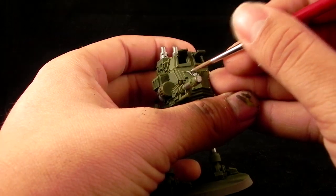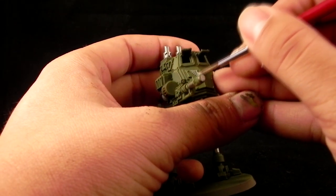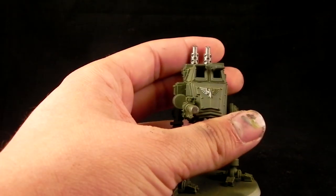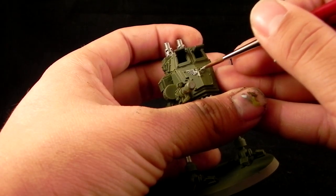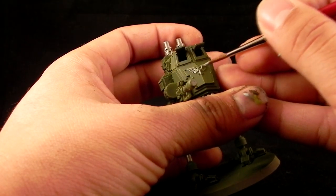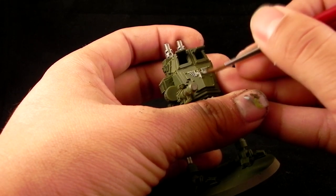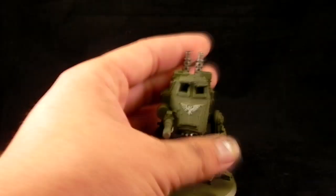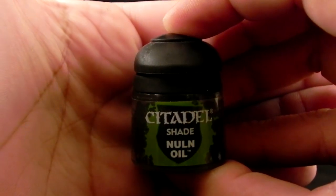I'm going to use Celestra Grey to paint the Aquila symbols. I'm using a size 2 brush, but this brush has a very fine tip, so you may want to use a smaller brush than that. Just base coat the Aquila symbols around the model.